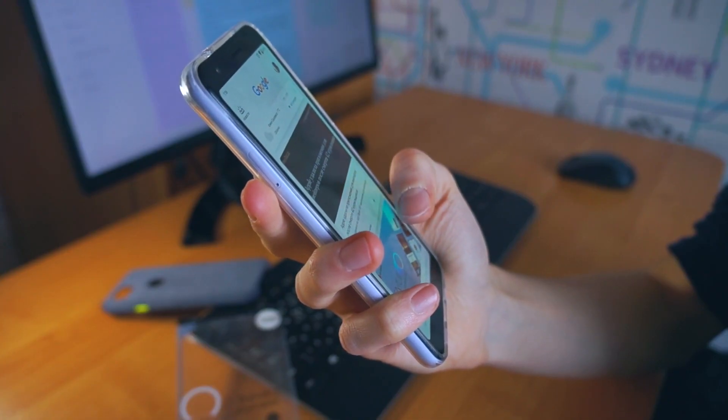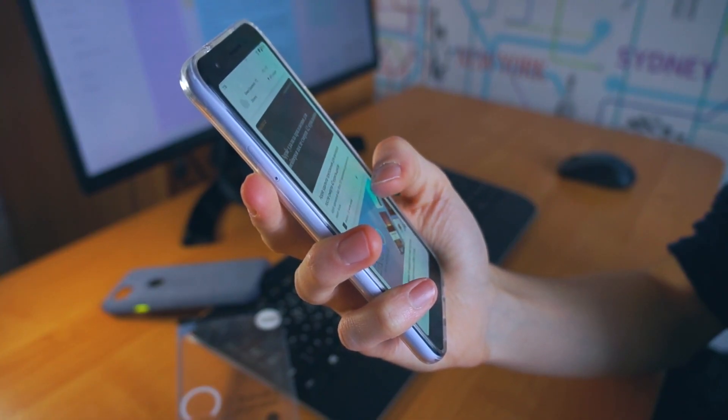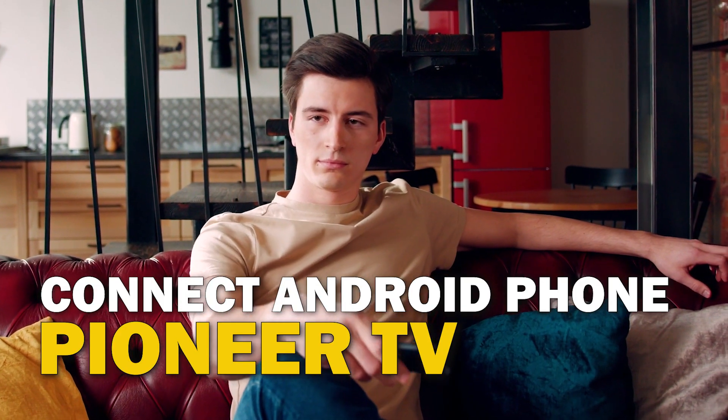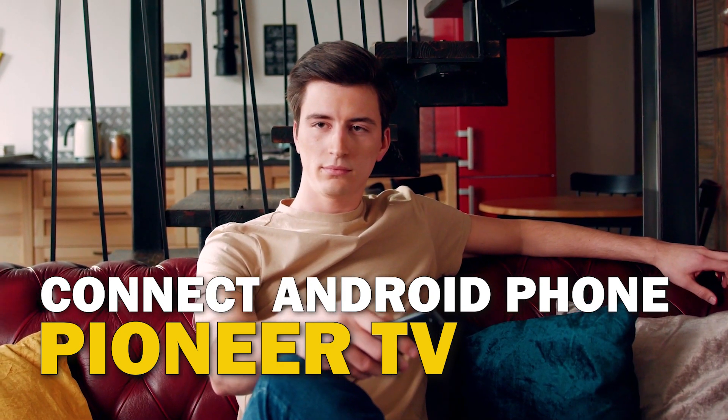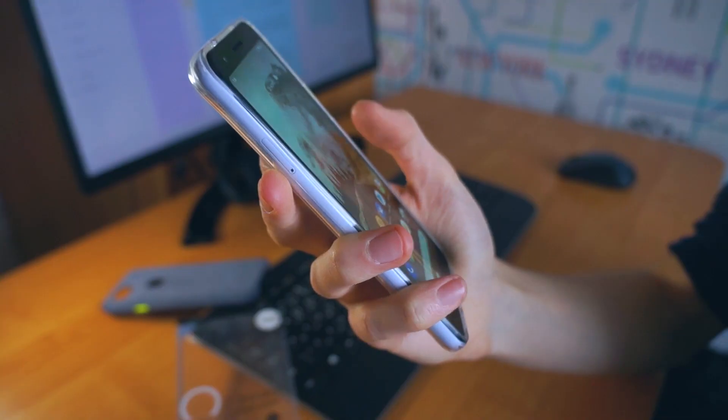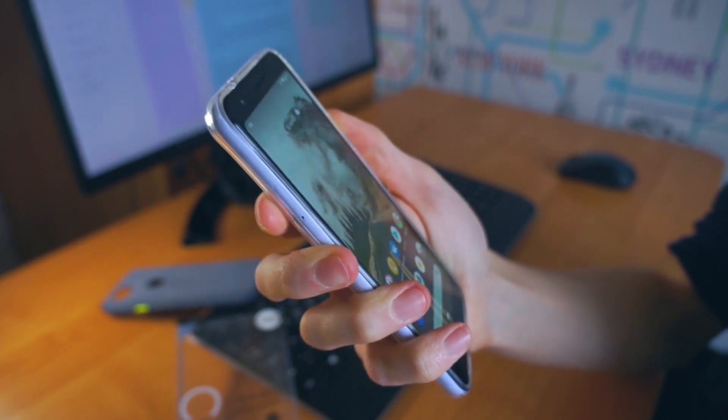Are you tired of huddling around a small phone screen to watch your favorite movies or shows? In this video, we're going to show you how to connect your Android phone to your Pioneer TV wirelessly and enjoy a big screen experience. So sit back, grab your phone, and let's get started.